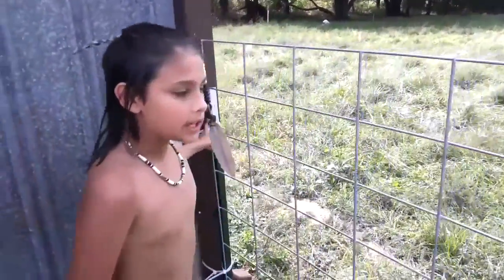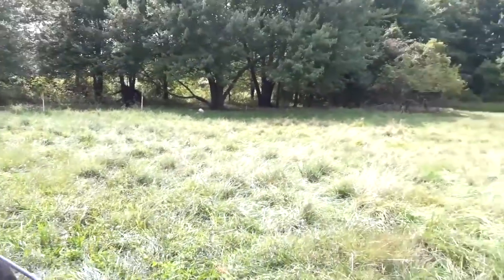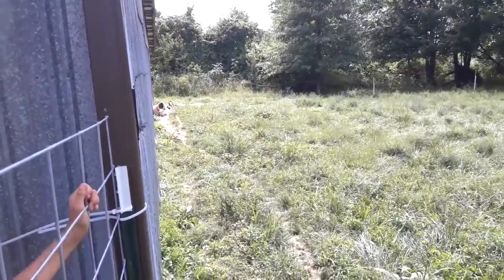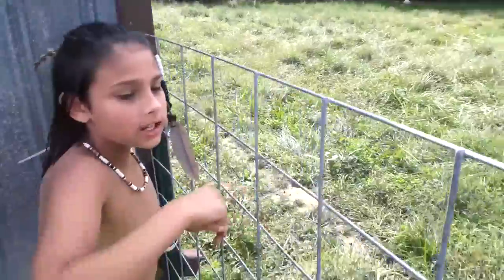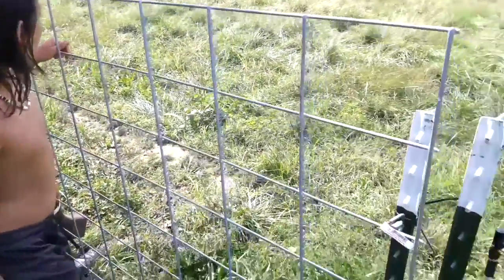We just did the same thing as last time, but we had to be sneaky this time because all the goats were eating over here — there's Daisy, still there. So you had to be sneaky and take the fence off last.